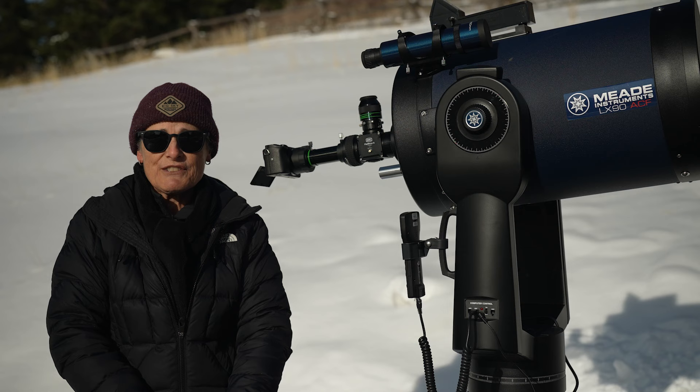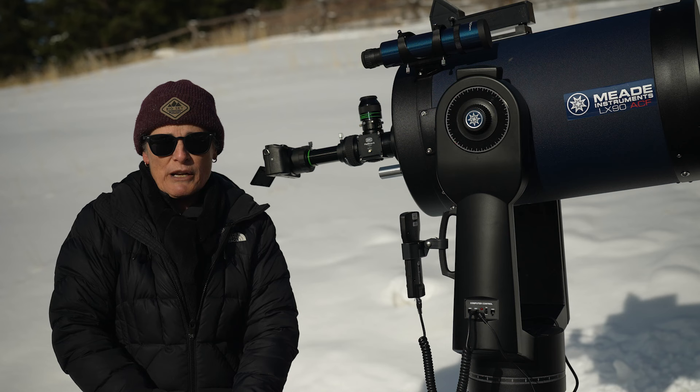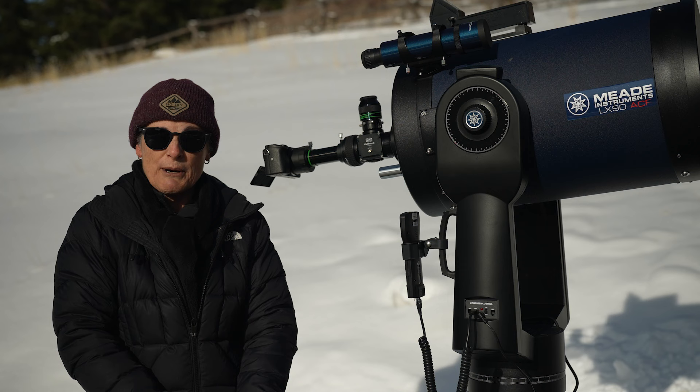After one of my previous videos where I mentioned that I had to take my diagonal off of my Schmidt-Cassegrain every time I wanted to video, one of the viewers, Christopher, told me about a product called the Flip Mirror that would allow you to attach an eyepiece and your camera at the same time. He didn't say which model he got, so I just searched on Google and the first one that popped up was the Baader Planetarium Flip Mirror 2.